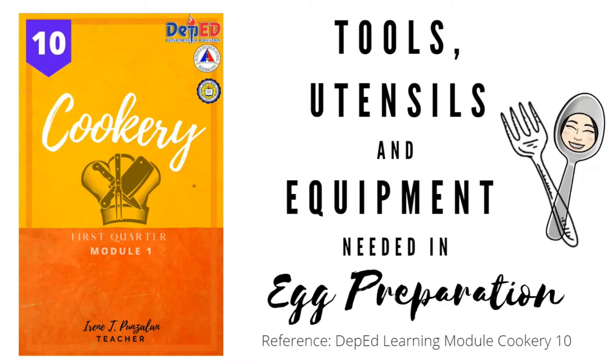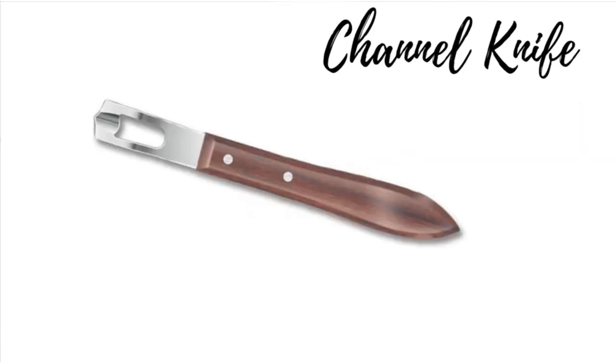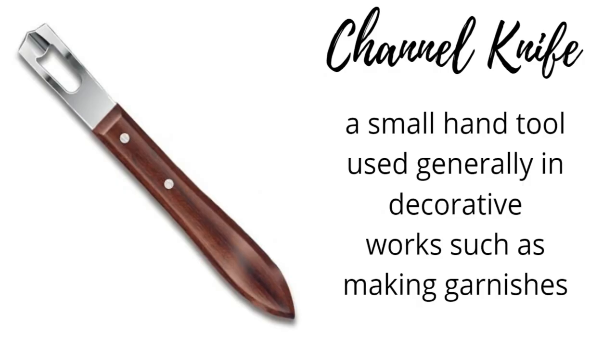Tools, Utensils and Equipment Needed in Egg Preparation. Kitchen Tools. Channel Knife: a small hand tool used generally in decorative works such as making garnishes.